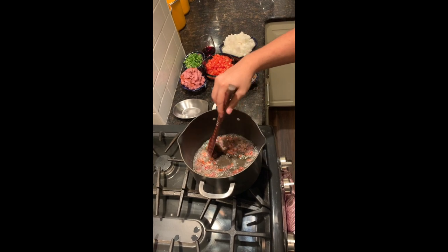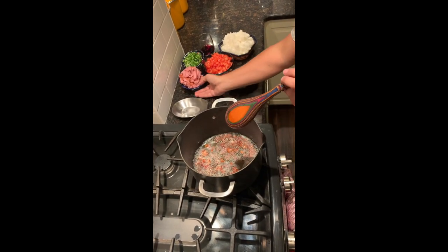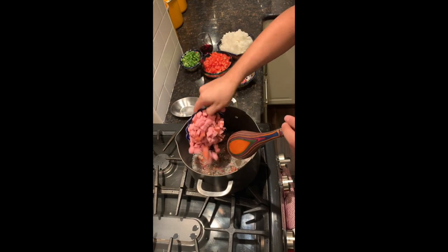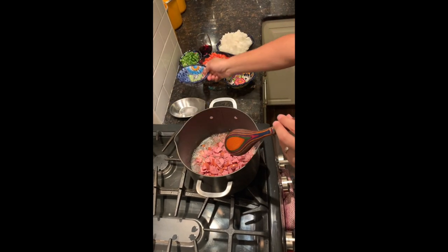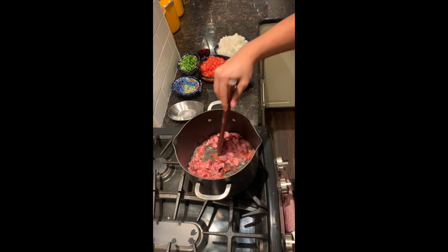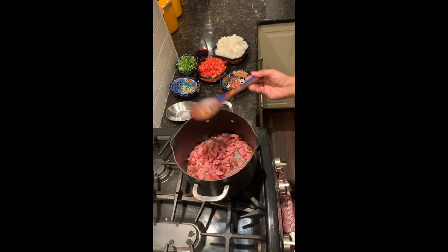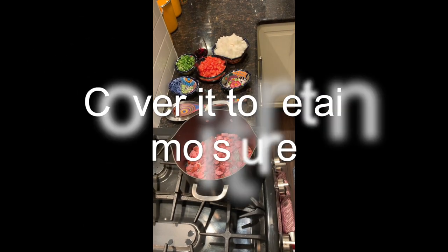Now that we got that bacon nice and crispy, we're gonna add the sausage. Stir that in a little bit and let it sit for a couple minutes.